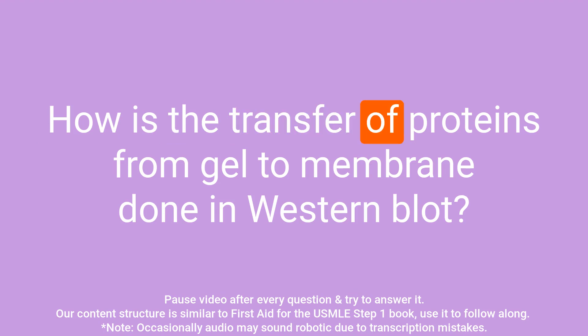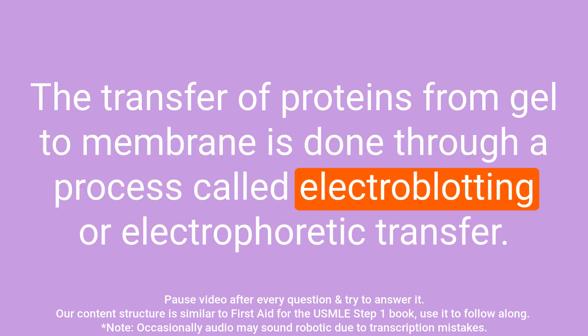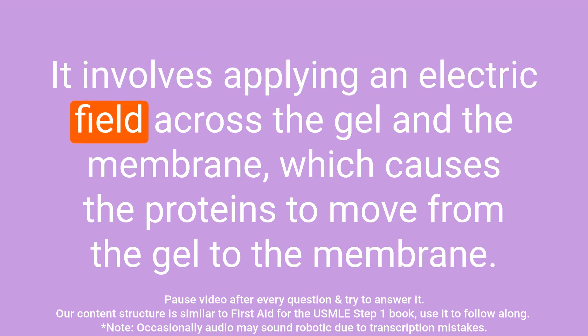Question: How is the transfer of proteins from gel to membrane done in western blot? Answer: The transfer of proteins from gel to membrane is done through a process called electroblotting or electrophoretic transfer. It involves applying an electric field across the gel and the membrane, which causes the proteins to move from the gel to the membrane.